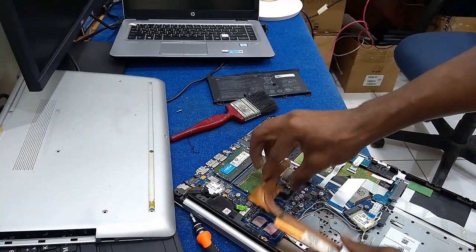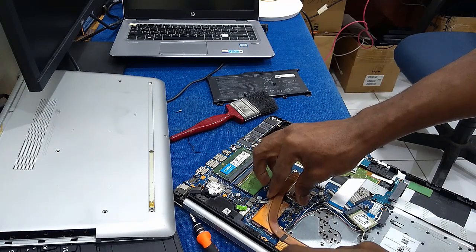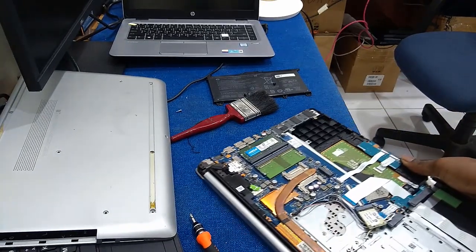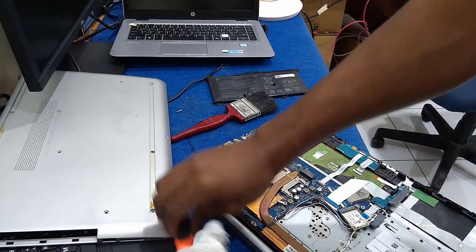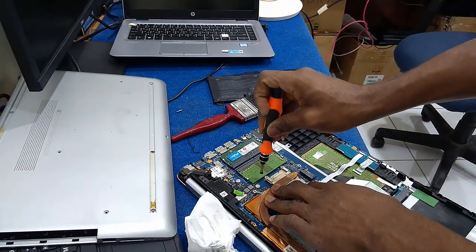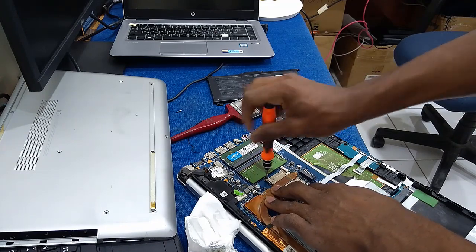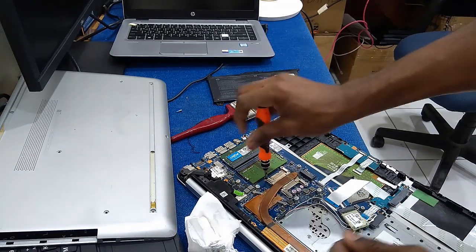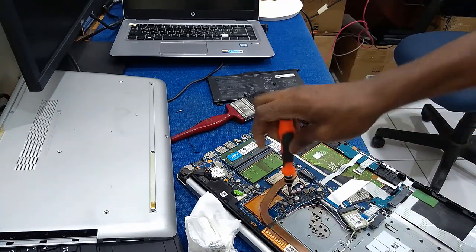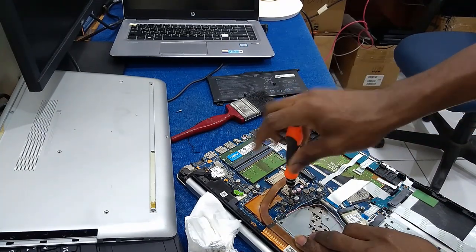After cleaning your heat sink very well, place it back. Make sure you secure your heat sink screws very well, because if you don't tighten them properly it will cause the laptop to keep going off.